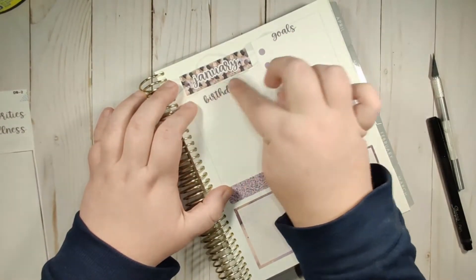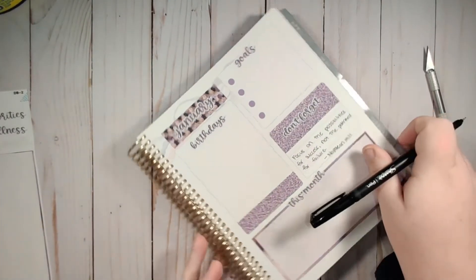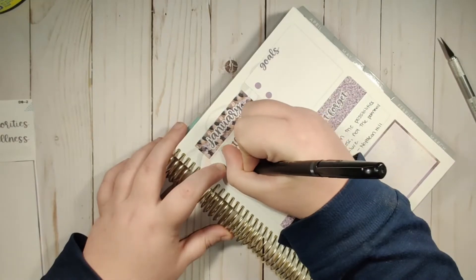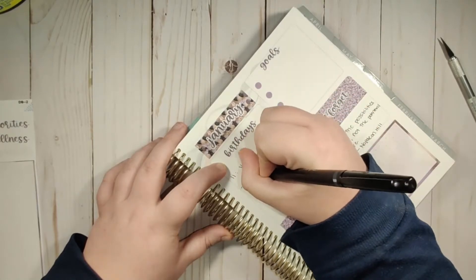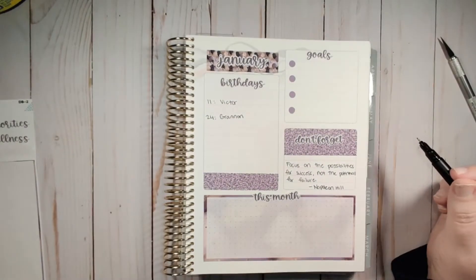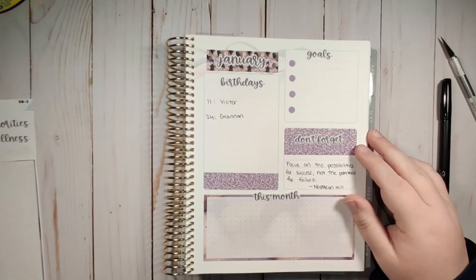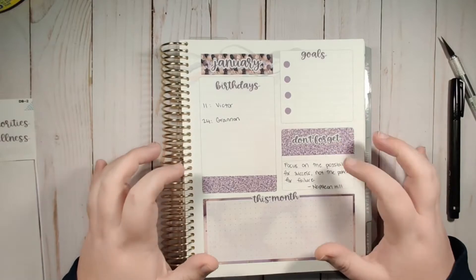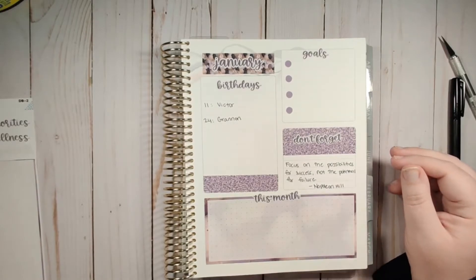In this box I'm going to put birthdays, because we do have a couple coming up. On the 11th we have my husband's birthday, and then on the 24th we have my grandma's. Those are birthdays that we will be spending money on. We may have other friends with birthdays this month, but these are the ones where we will be buying a gift. So I want to notate that here. That is my dashboard page.